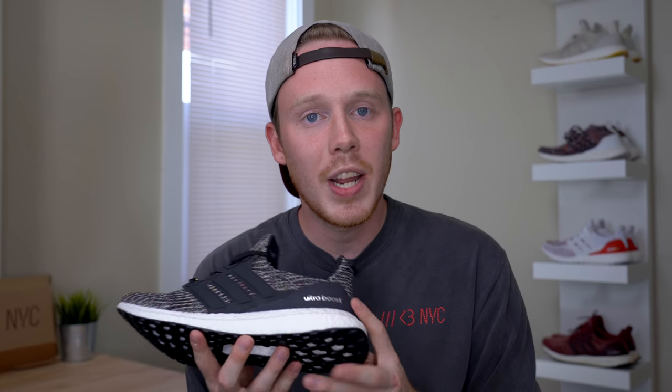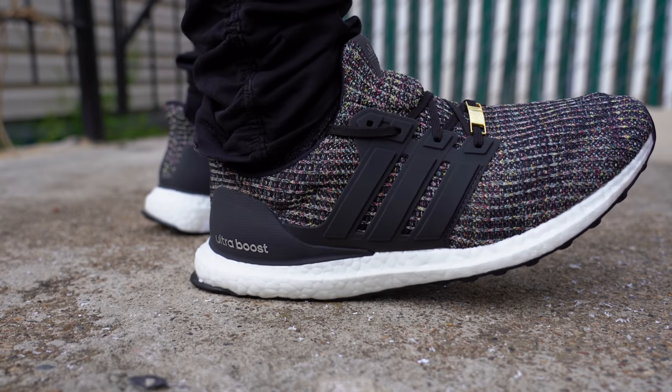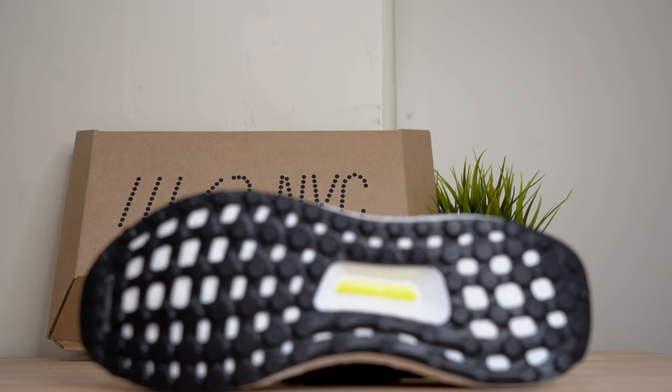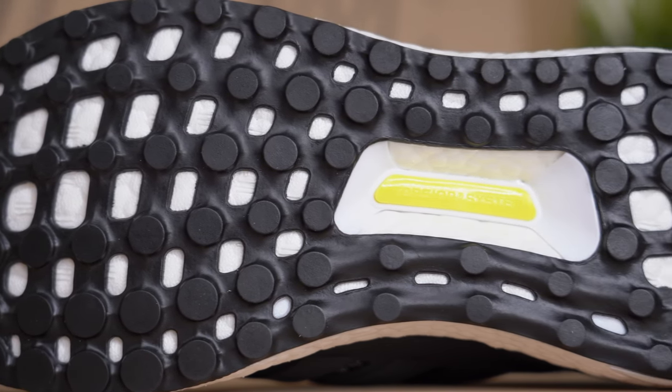Continuing back on the shoe, you get to this ridged rough black heel cup. On the lateral side, you've got 'Ultraboost' written in metallic silver. Moving down the shoe, you get to the Ultraboost namesake — of course, this full Boost midsole. Since 2015 when I got my first pair of Ultraboosts, I've loved Boost cushioning. It's one of the most comfortable cushions you can possibly buy, especially for a lifestyle sneaker — super soft, super comfortable, I love it. Finally, at the bottom of the shoe, you've got this black webbed Continental outsole. As you probably know, Continental is the same Continental that makes tires.